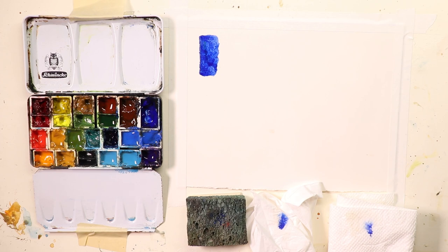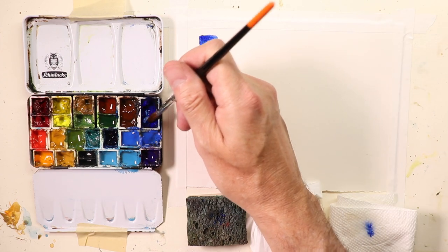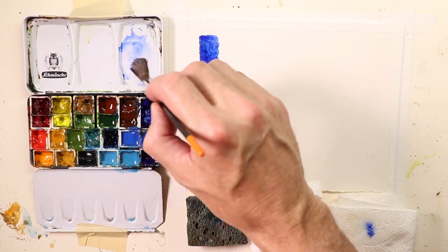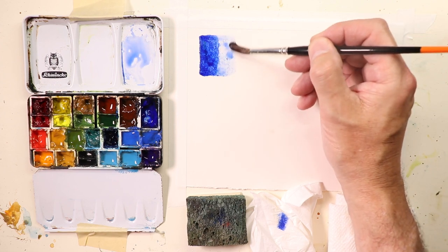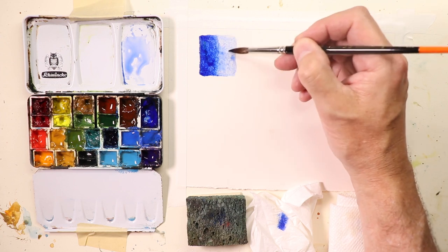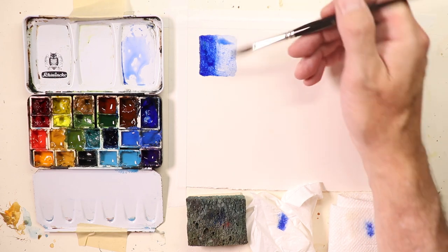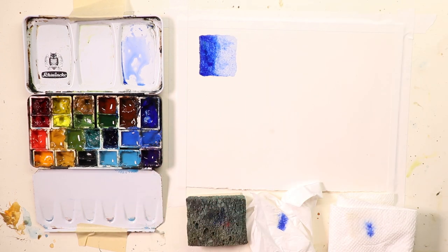Now if you do want to make a lighter wash of this blue, you can always go in and add a little bit of paint to your palette, then pick up a little bit of water, check off a little water, and you can make a lighter wash. So we have a really dark, vibrant blue and then a lighter, nice powdery light blue — we're using French Ultramarine Blue here. We've controlled our washes by how much water is in our brush. That's really the key thing.